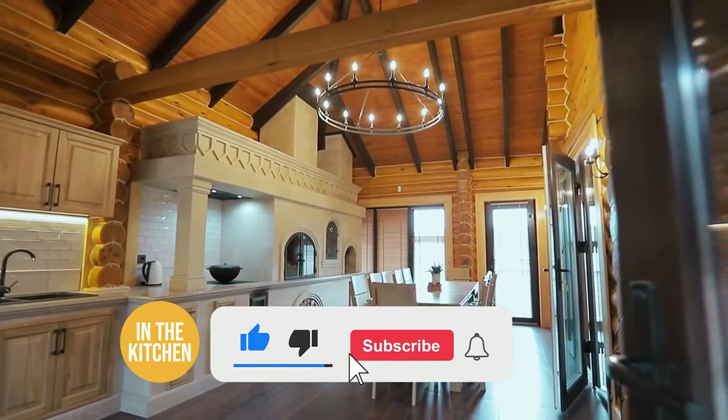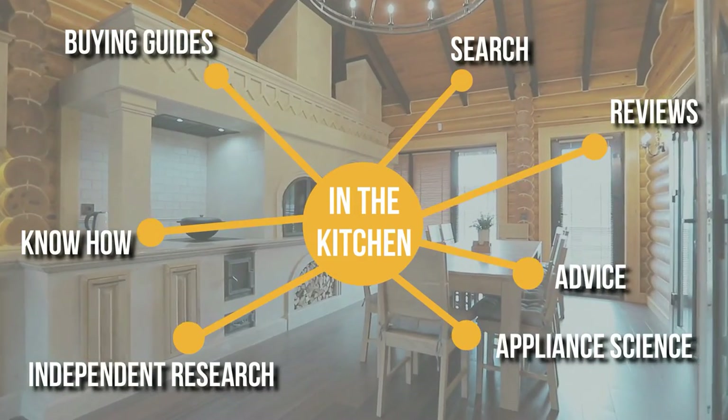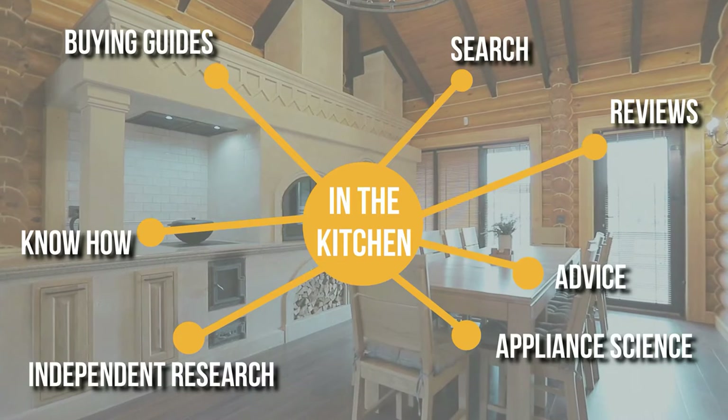Before we begin, be sure to like the video and subscribe to stay with us in the kitchen, especially if you are interested in more informational list-related content just like this one.